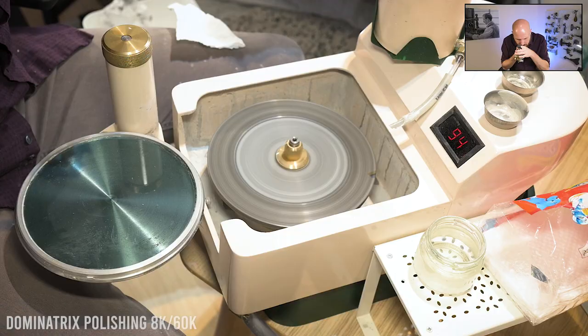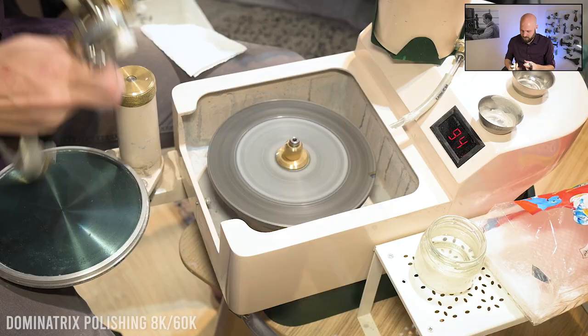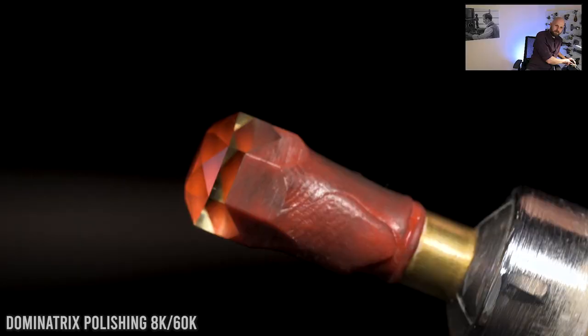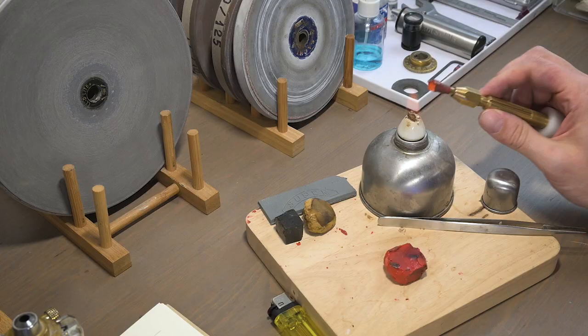This one's almost done but there are still some little scratches, so I'm going to go back and polish a little more. Starting to get there, but it still needs a final fineness. The final step of the crown is to polish the girdle facets — I don't need to polish them all the way down, just enough so that when I cut in the bottom, what's left will be polished and nice and clear.